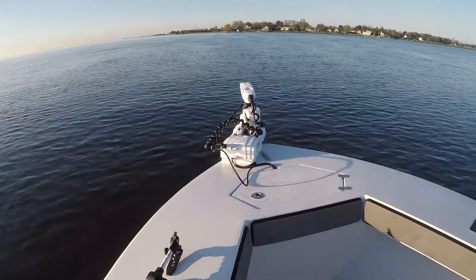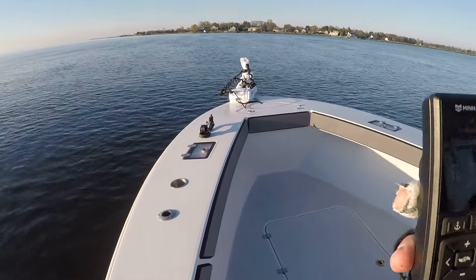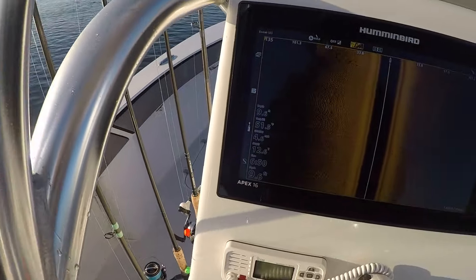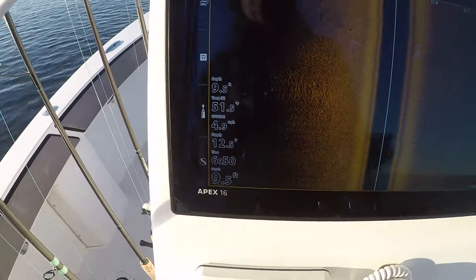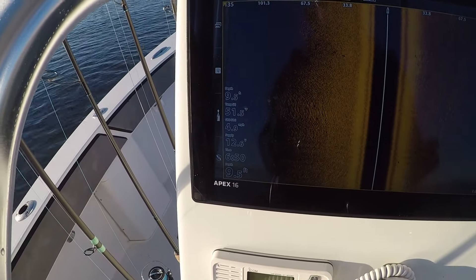The remote tells you your speed — we're at 4.5 right now. There's no wind and it's just about dead slack on the water. We're reading 4.8, 4.9 — let's see if we can get over 5.